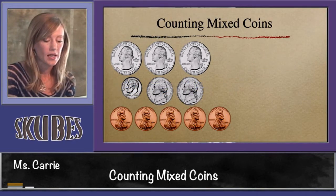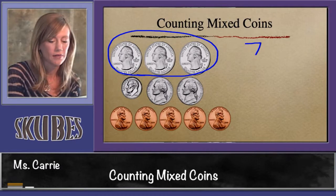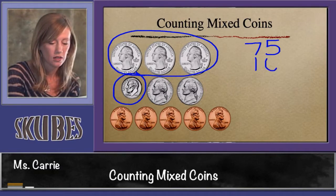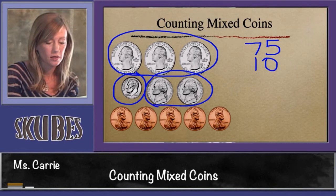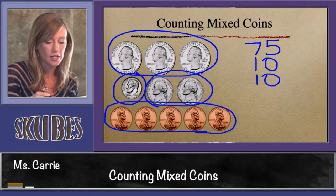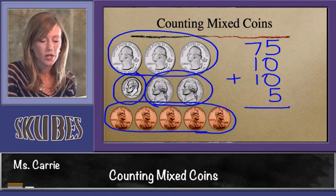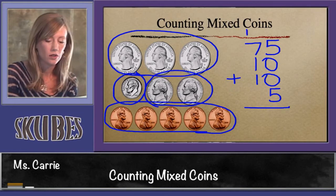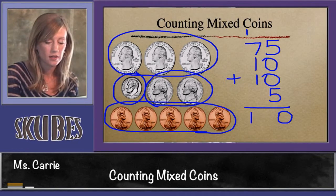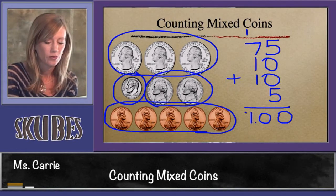Let's try it the other way. We said that this group of quarters was worth 75 cents, so we'll write 75 right here. This one dime was worth 10 — we'll write 10. The two nickels were also worth 10 — we'll write 10. And we add the five pennies — make sure you put your five in the ones place. Let's add them up: five plus five is 10, put our one here, zero down. Seven plus one plus one plus one is 10. We get the same answer: 100 cents, which we write as a dollar with a decimal point and dollar sign.